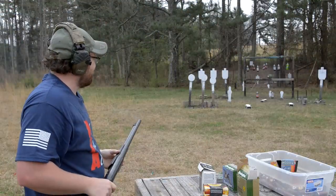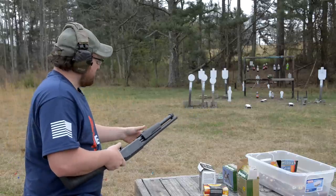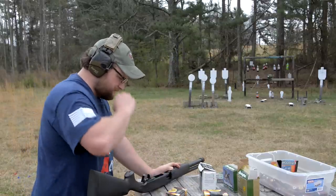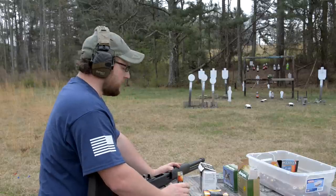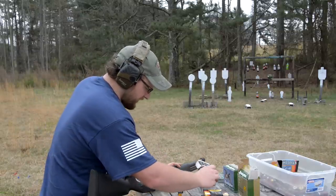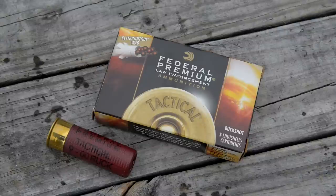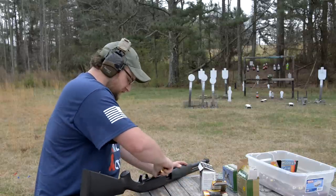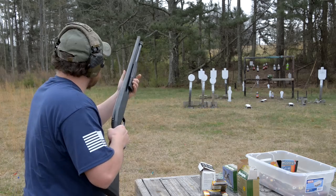The Federal white box double-ought grouped excellent — that's what I'm talking about! It didn't kick that hard and it's very affordable for buckshot. The white box is 1,325 feet per second, nine-pellet buckshot. Now we also have nine-pellet double-ought with the Flight Control wad moving at the exact same speed. Let's see if it groups any tighter — it should have about the same recoil impulse.